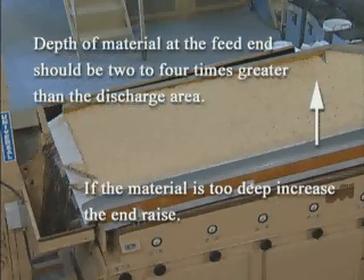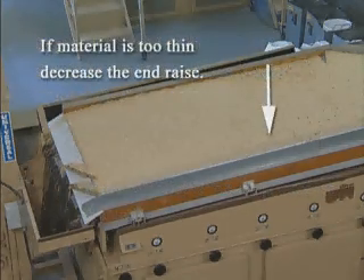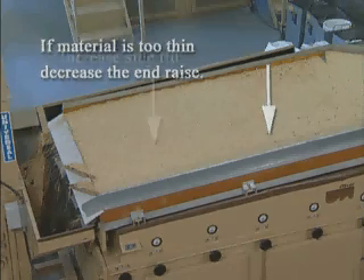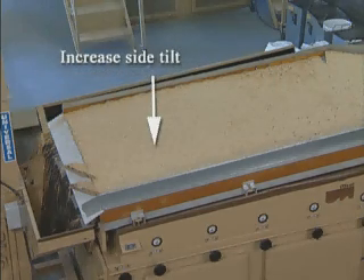Check the end rays. If properly adjusted, the depth of material at the feed end should be two to four times greater than at the discharge end. If the bed of material is too deep, the end rays will have to be increased to cause the material to flow away from the feed end faster. If the bed of material is too thin, decrease the end rays to retain material at the feed end longer. If side tilt is not at the maximum, increase it slightly. This will cause the material to shift toward the low side of the deck.